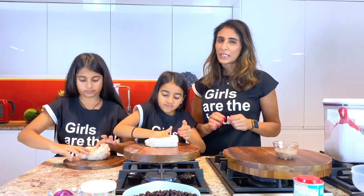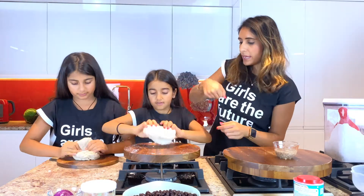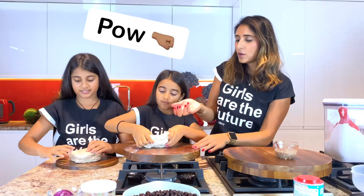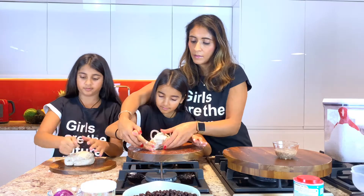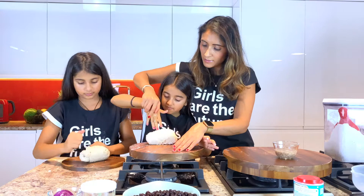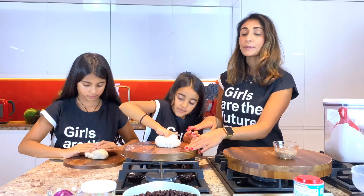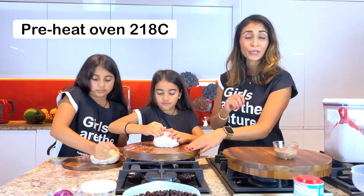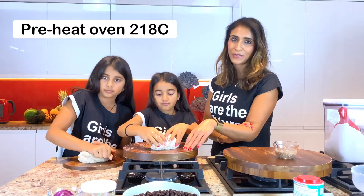The best way to knead this really well so you get the best bagels is to fold and punch it. Fold, punch — do this 10 to 12 times. And start your oven at 218 degrees Celsius so that your oven is preheated for your bagels.